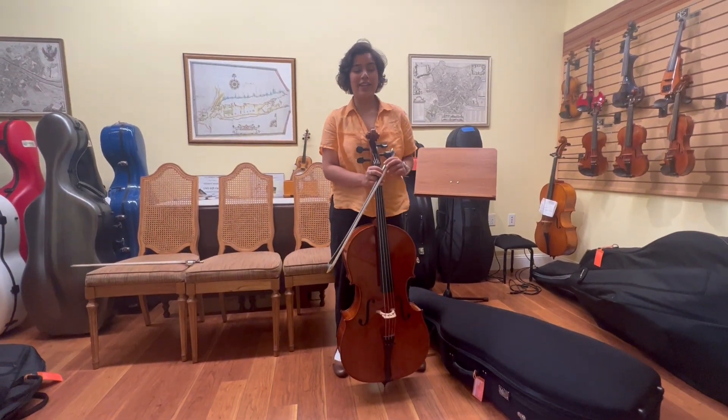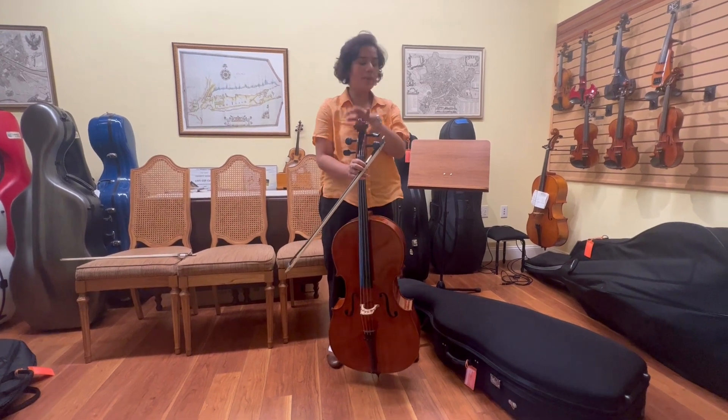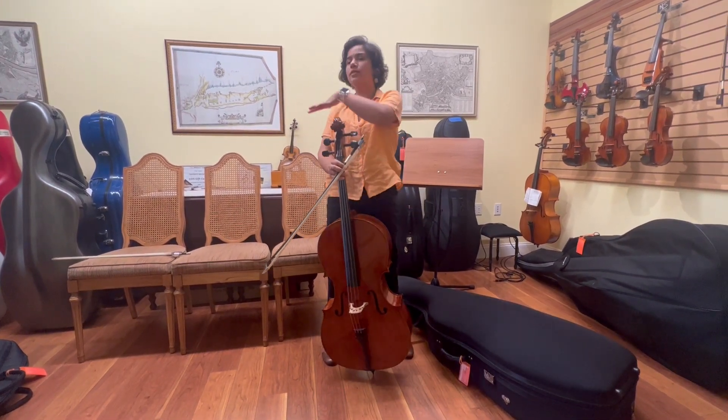Hi, my name is Erica from the Long Island Violin Shop. Today I am going to be showing you how to pack your instrument up in both a hard cello case and a soft cello case.